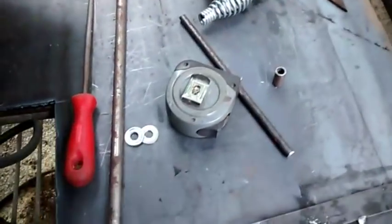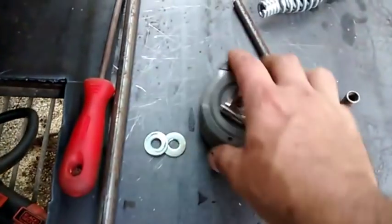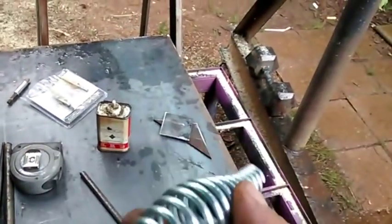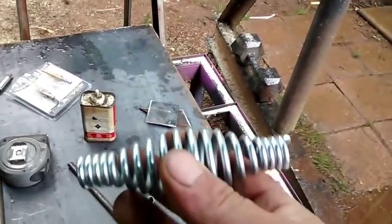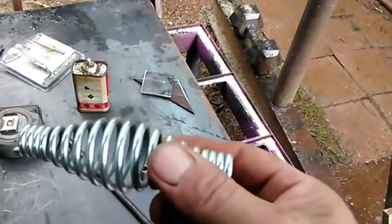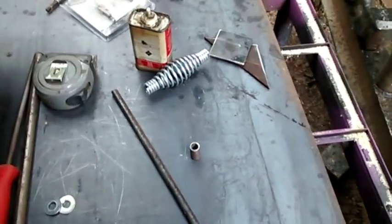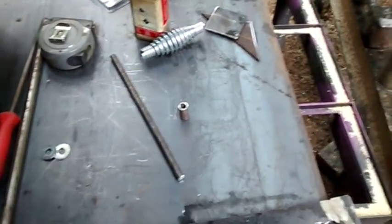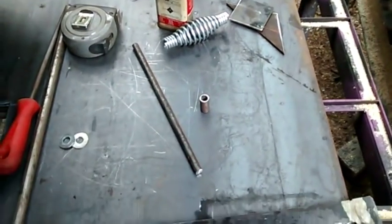Anyway, I think I got everything we need right here. Got a spring handle — and by the way, I know these things are hard to find, real hard to find. When I found some I bought all of them that the guy had, so if anybody wants one I sell them for three dollars a piece. That's really not that much. I bought everything he had because you can't find them and I don't like trying to cut them off of chipping hammers and all that.